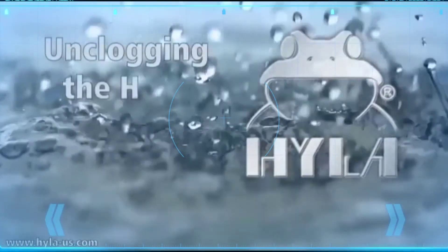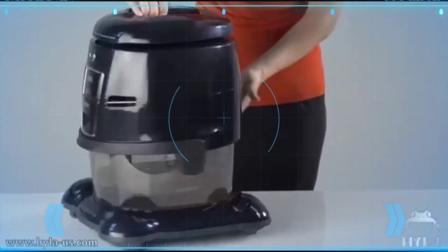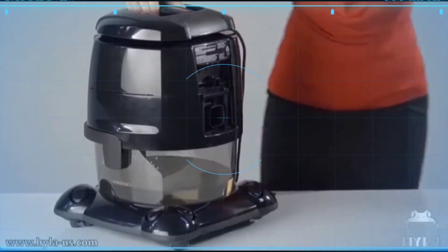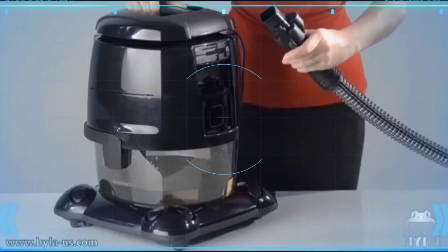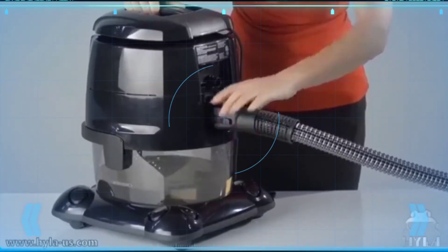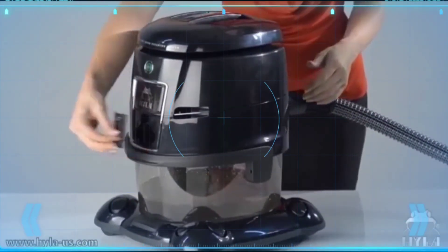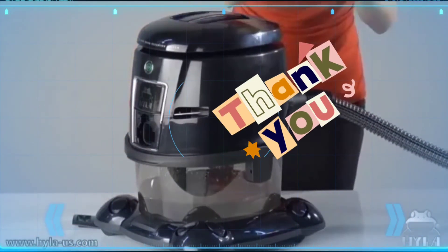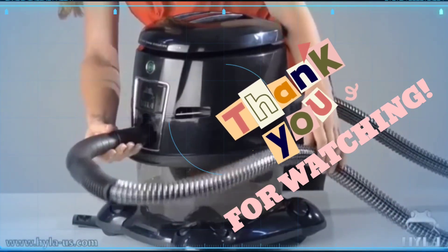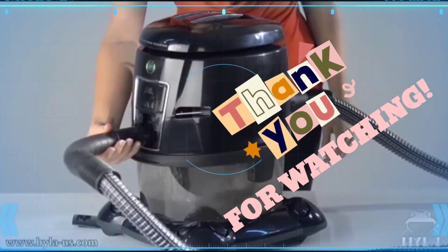In case something gets stuck in the hose, remove the Hyla's exhaust grid and connect the hose to the back of the Hyla. Also remove the noise reducer and put the handle into the intake. Turn on the Hyla and let it run for a few seconds until the clog is cleared.